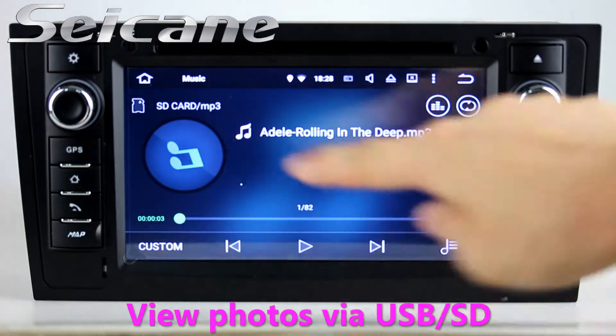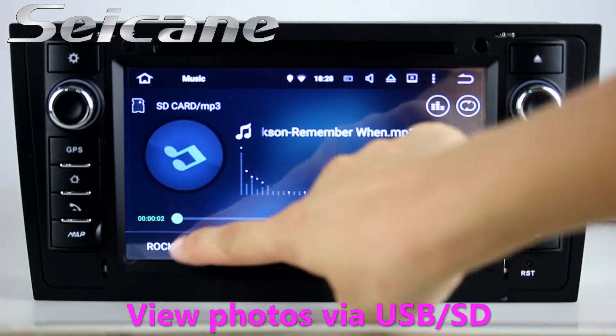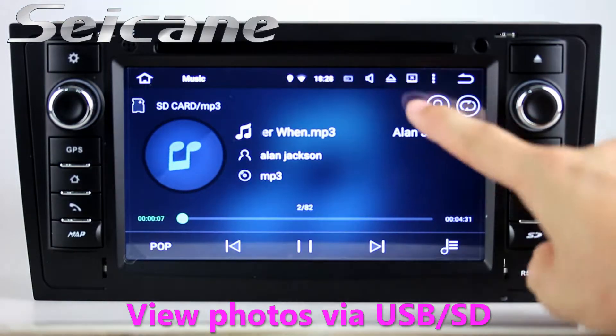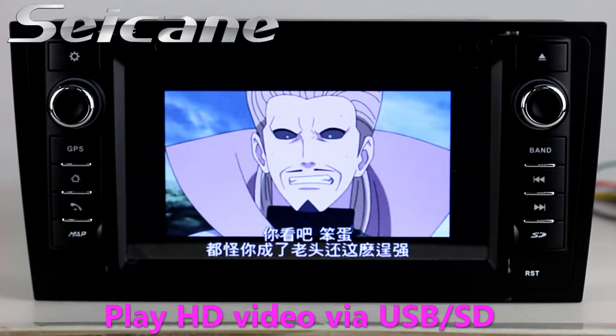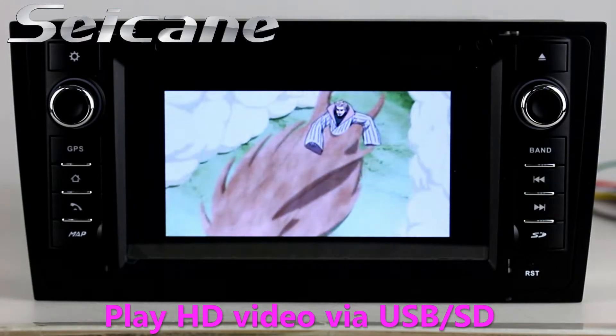Insert an SD card into the unit, then you can play media files from it. Go to the main menu and click the video icon, then you can enjoy videos.